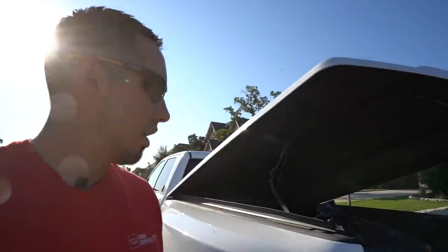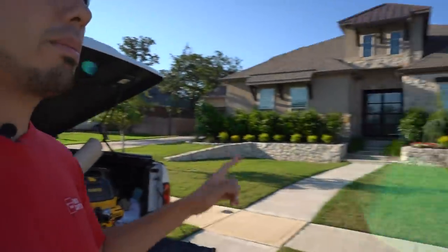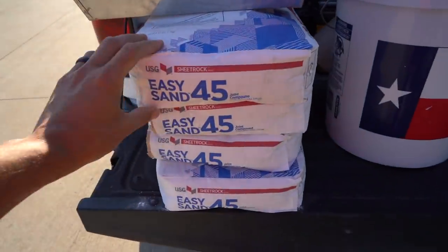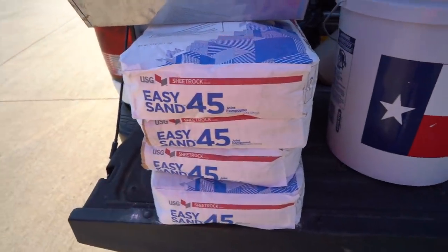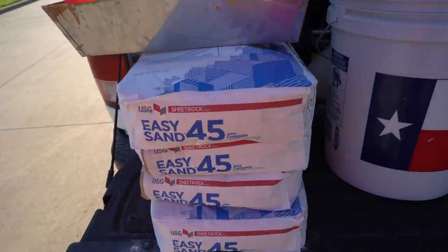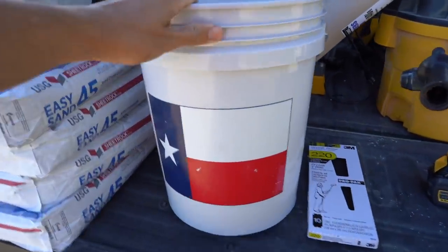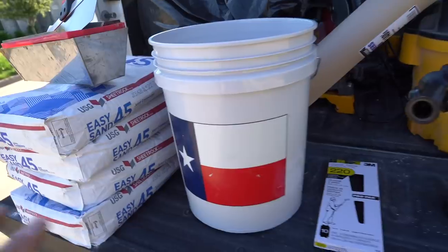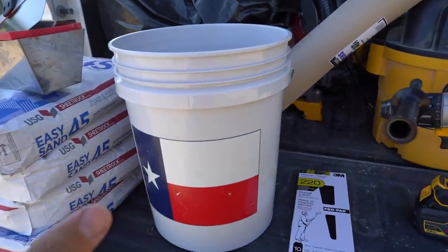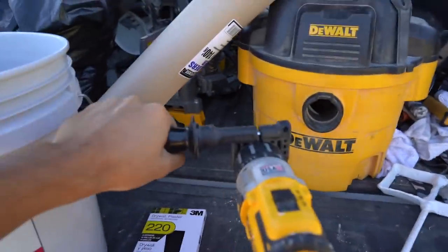Welcome back to the channel. Today we're starting another accent wall — should take two to three days. I've got everything set up right here. What I got was the Easy Sand 45, a 45-minute joint compound that cures in 45 minutes. Got a five-gallon bucket — it has to have the Texas flag on it or it's not gonna work, so make sure you get the Texas flag bucket.